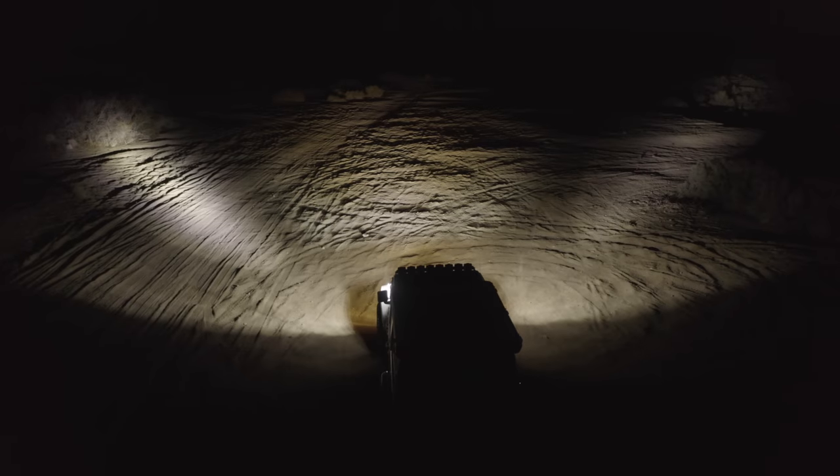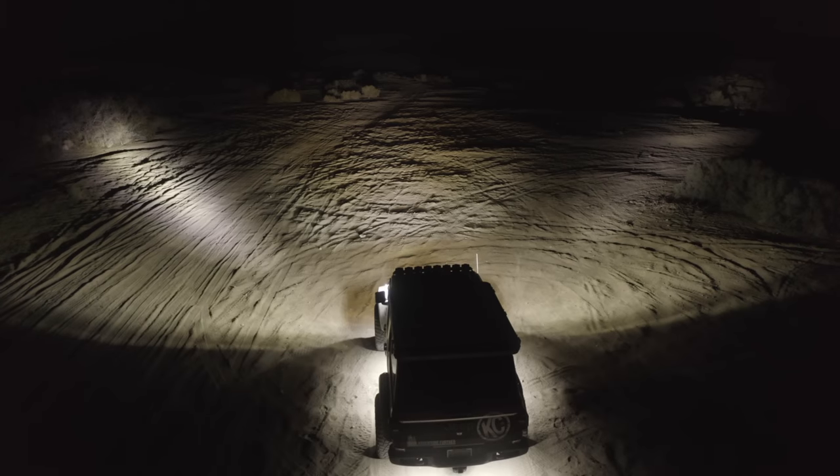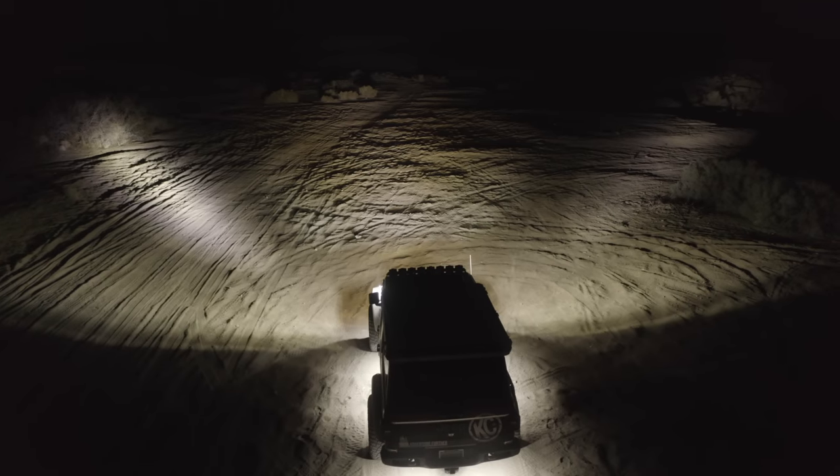The third reason really goes hand in hand with the performance side of things — it rounds out the rest of the lighting package on your vehicle. If you already have ditch lights and bumper lights, you've got your short coverage, mid range coverage, and periphery coverage done. So to round out that full package, you're going to need the long distance lighting application. That's where mounting a light bar onto the roof really comes into play.